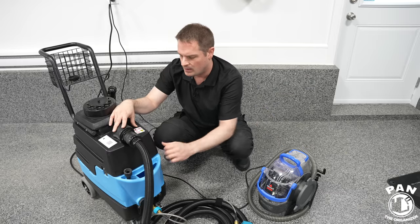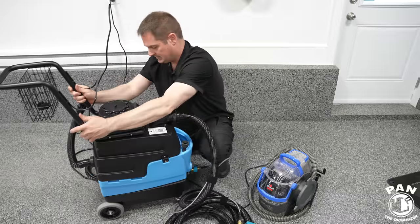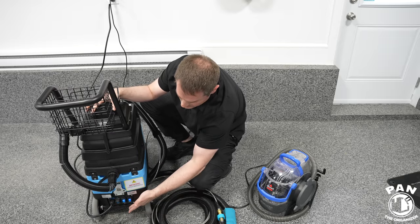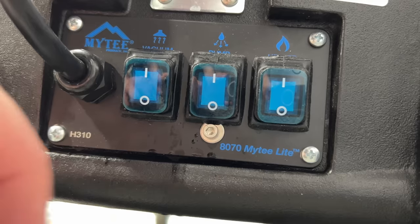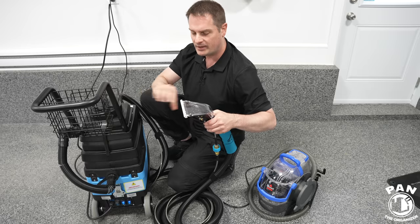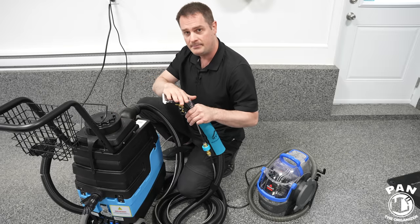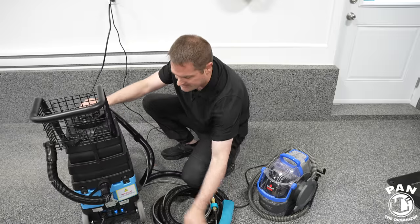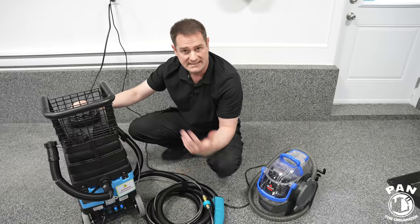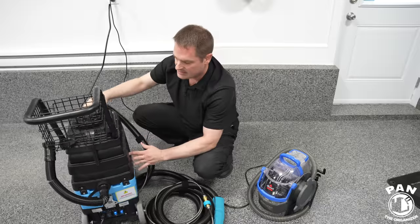Both units are fairly quiet for what they are, although this one has a more powerful motor, which you'll hear in the demo. In the back of the unit you have all your buttons. You start by turning on the pump button and prime the upholstery tool by squeezing the trigger — you'll see it spraying a bit of solution into the front tank. That primes the pump and the upholstery tool itself. Then you turn on the heat button and wait roughly 10 minutes for optimal temperature, then activate the vacuum switch when you're ready to start.